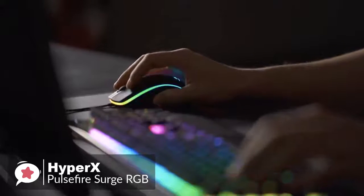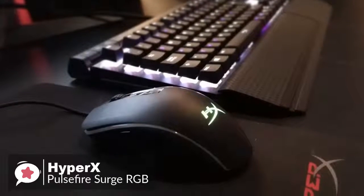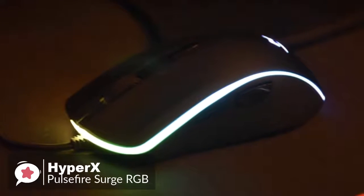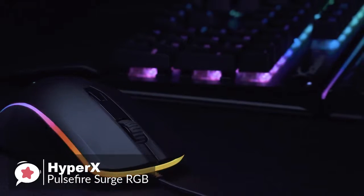These all allow for quick alterations while in-game. This is a nice touch, as having to Alt-tab out of an application to change simple settings can be frustrating. To conclude, if you are searching for a great and reliable gaming mouse for all sorts of games, then this HyperX Pulsefire Surge RGB gaming mouse might just end your search right here.